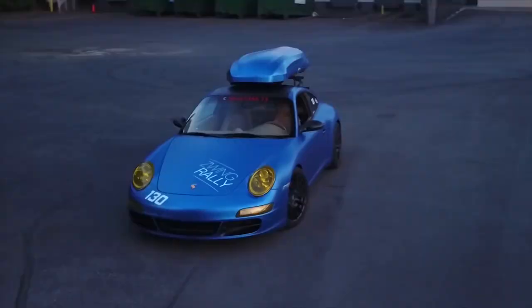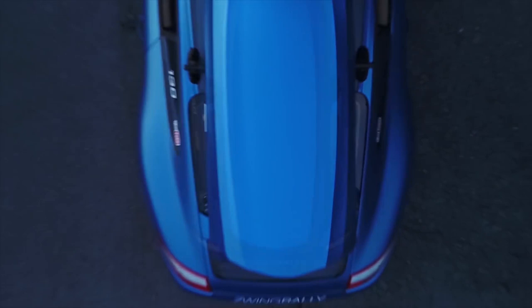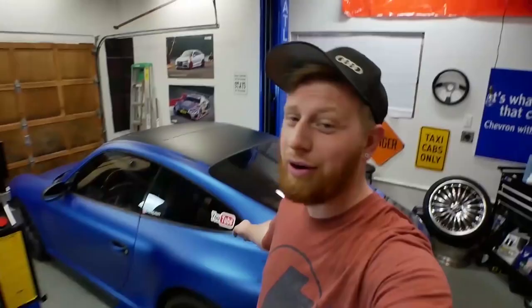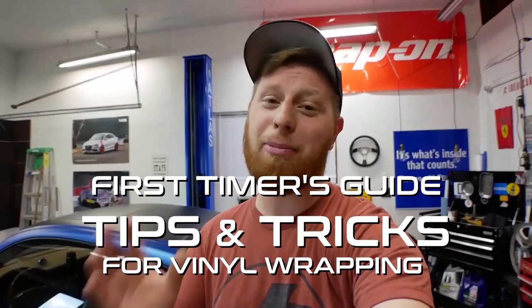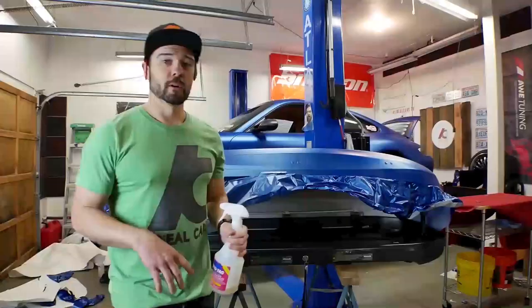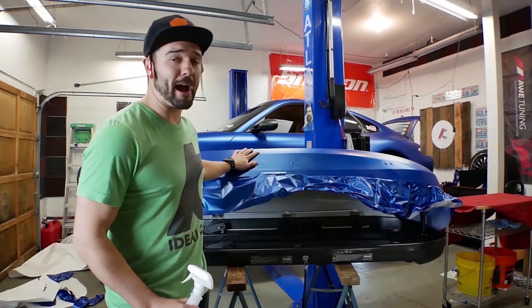What's up guys, you probably found this video because you're interested in wrapping a car, and it's probably the first wrap you've ever done. We're nearly done wrapping this Porsche and it's the first car we've ever done. We certainly learned a lot, and we're here today to show you some of the tips and tricks we learned to hopefully make your first wrap a lot easier.